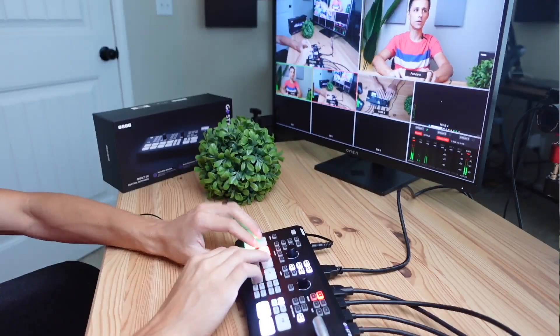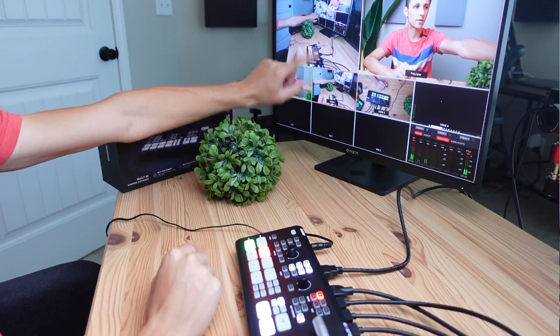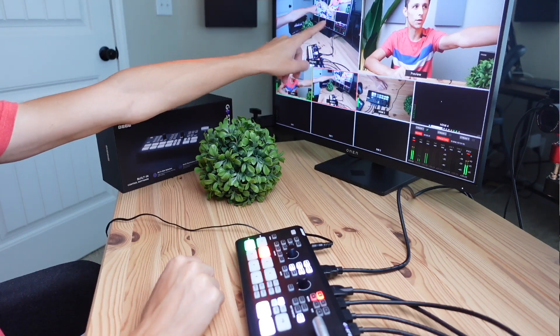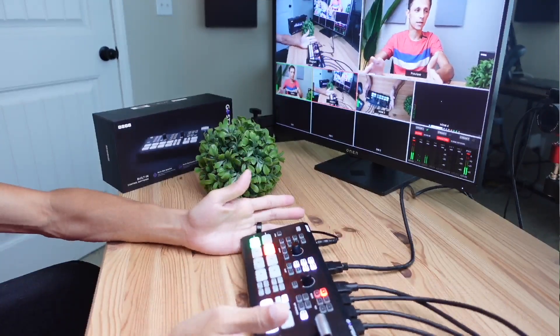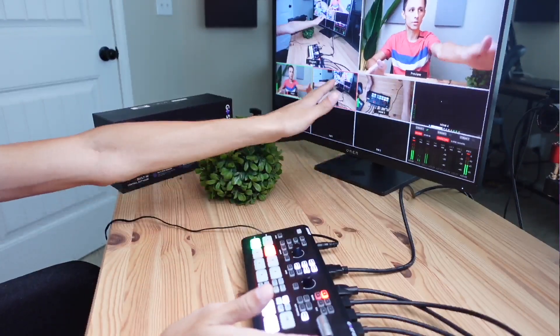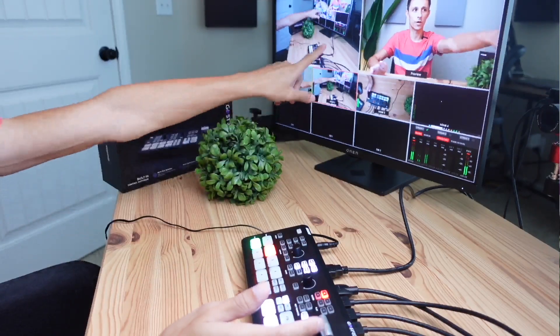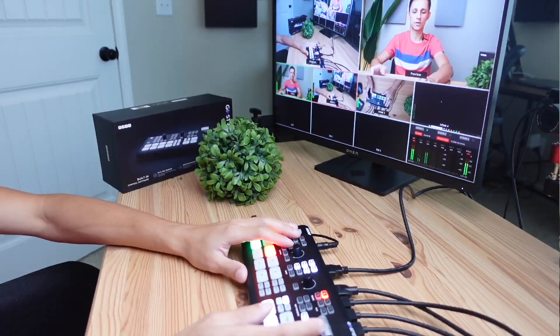If I press two here you can see the dashboard — these are the three cameras I have available, and the one highlighted is the one currently recording, so I can quickly switch between the three screens. If you're going to be using a device like this, I definitely recommend having an external monitor set up so you can monitor what's going on — you can see all your audio levels, all your camera screens, and so on.